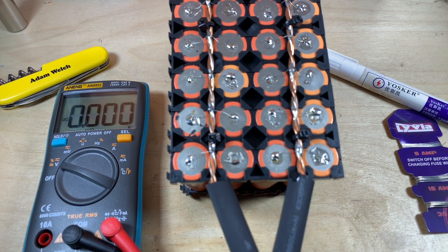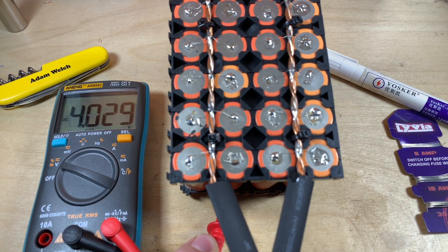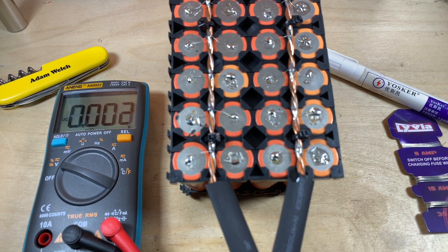By reconnecting those four cells, the overall pack voltage has increased - it's now 4.029 volts, previously it was 4.019 or 4.020. So it's definitely increased a little bit, and hopefully the capacity of this pack has also increased.